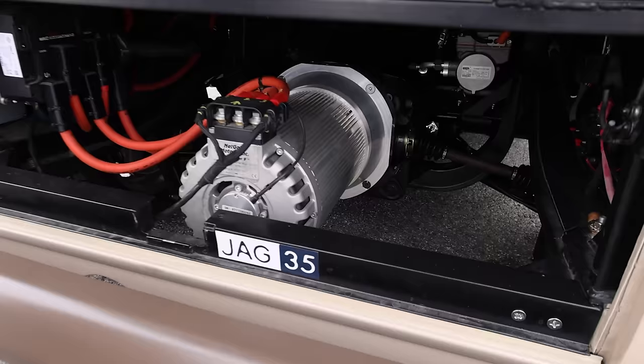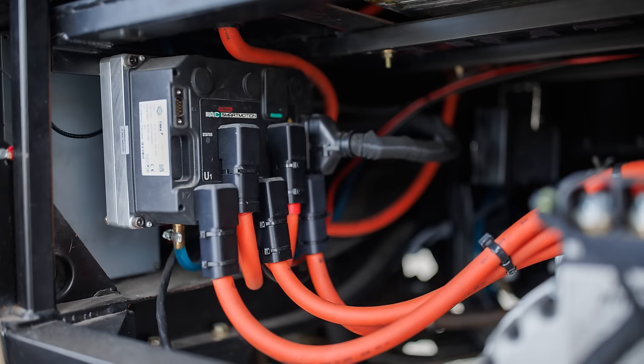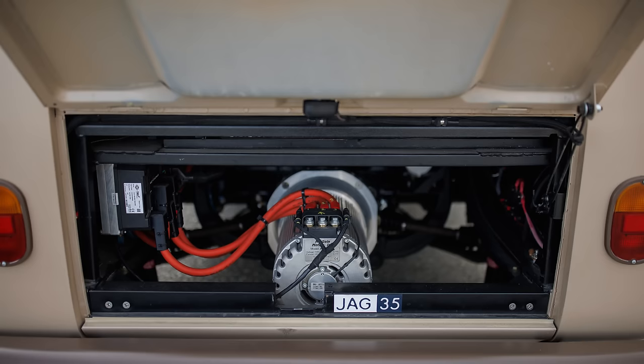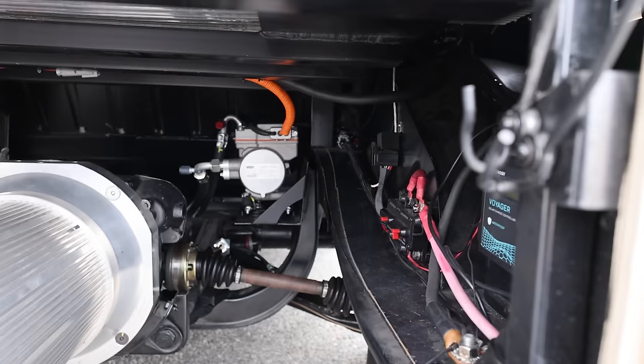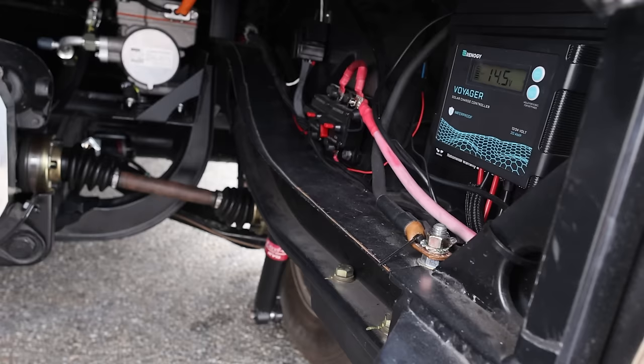Here's the motor. It has a 110-volt AC compressor — a full EV-driven AC system with AC and heat. All upgraded suspension with tubular arms front and rear. All upgraded brakes and bearings — four-wheel disc brake from Wilwood.